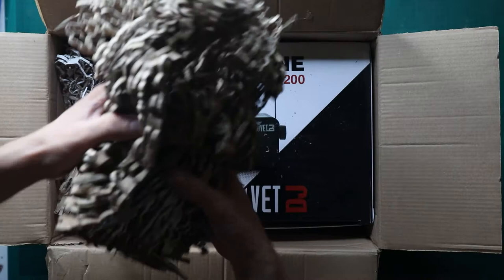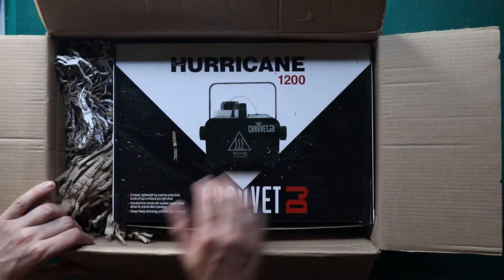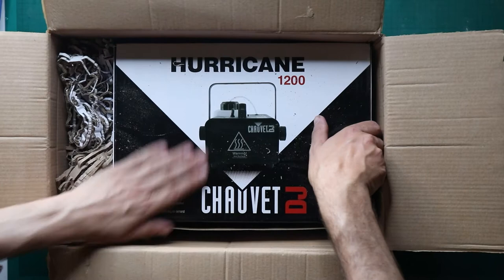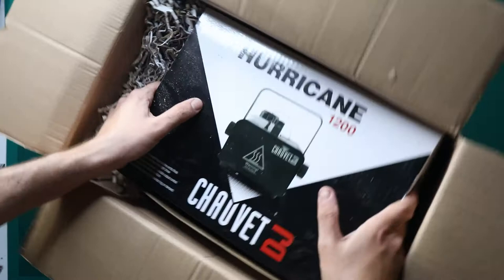I've fancied the Chauvet 1200 for a while because apparently you have a lot more control over the flow, and a lot of the photographs I've been doing have been very small contained scenes. While the 700's great for portraits, when you're doing miniature really tiny bits and pieces you need something more precise. Watch the man fail to take a thing out of a box.